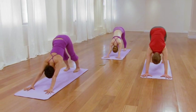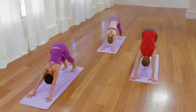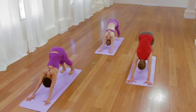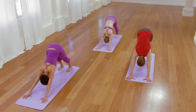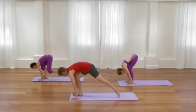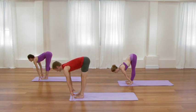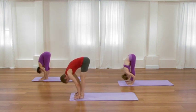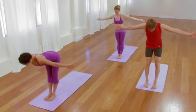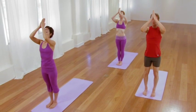Two or three more cycles of breath. Begin to re-synchronize the movement of breath with the movement of your body. One more smooth inhalation. Then as you exhale, step or lightly hop forward. Inhale, elongate through the waist, looking up. Exhale, fold over your legs. Inhale, sweep all the way up. Lift the chest, awaken the arms. Exhale, release the arms.